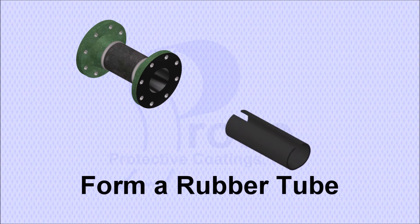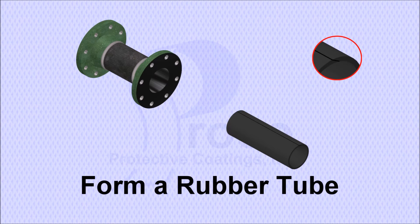A tube is formed from the specified rubber compound. The edges that form the seam are skived to make it leak-proof.